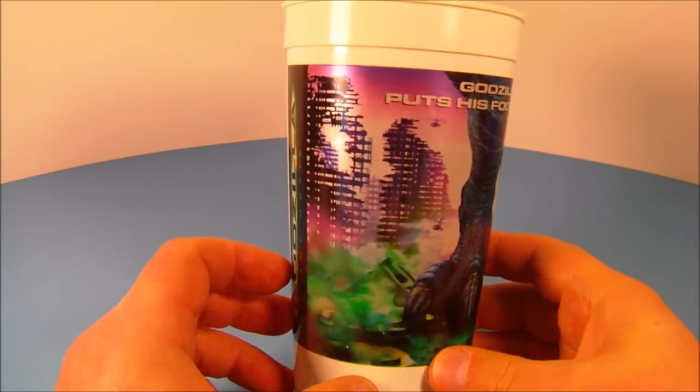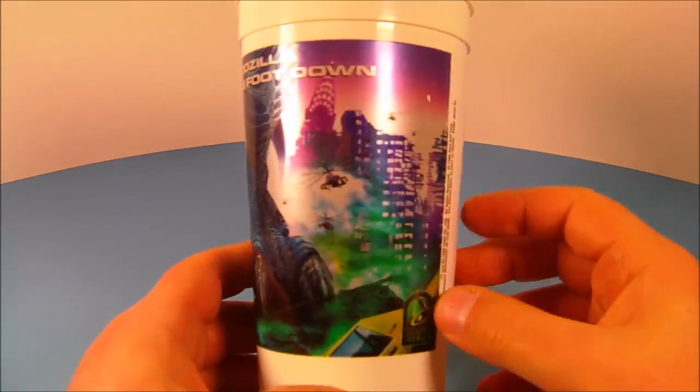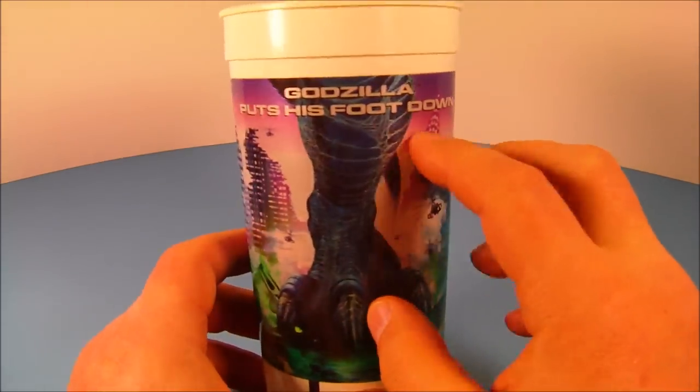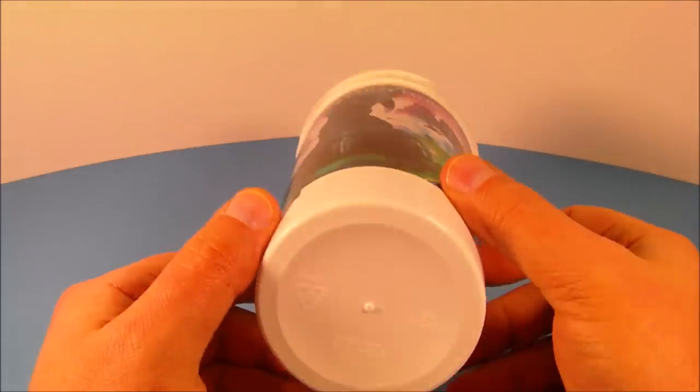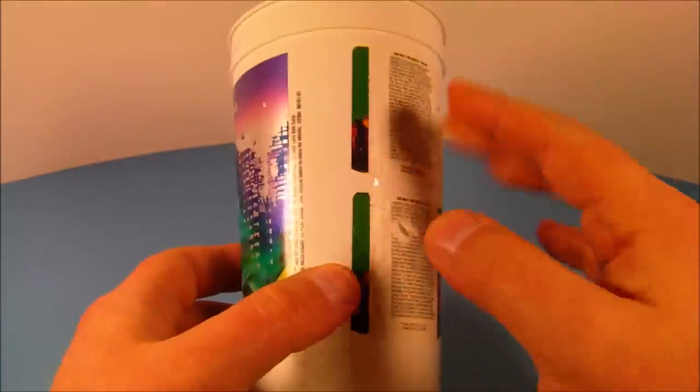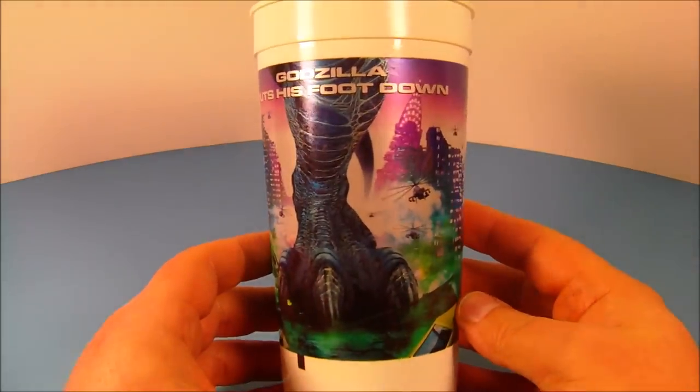Next up we have the Godzilla Cup. This is kind of cool. I believe this is the 32 ounce version and you got some really nice shiny silver foil printing on there. Godzilla puts his foot down. This is a nice little collectible. I might actually use this. And on the back you get some pull tabs, probably to win some free food or something.